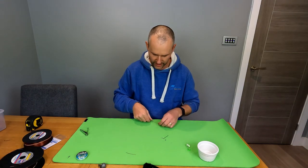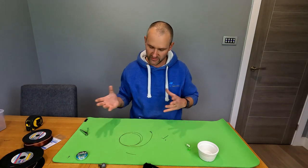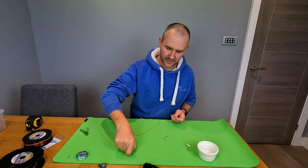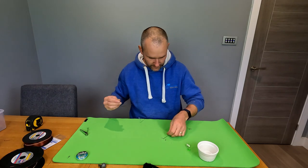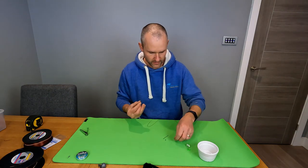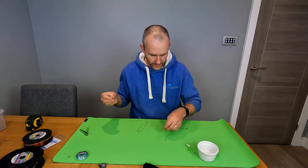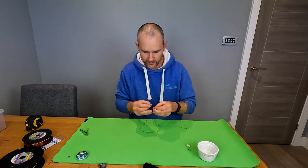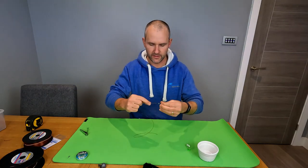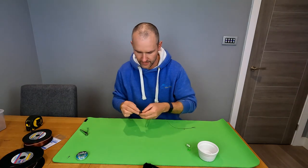So all we have now is three foot of line with a swivel at the end. Lengthwise, I'm using what I generally use as a standard size, but by all means experiment - you can go shorter or longer. Now let's thread on the components in order: bead, swivel, bead, then our spring, and then bead, swivel, bead again.